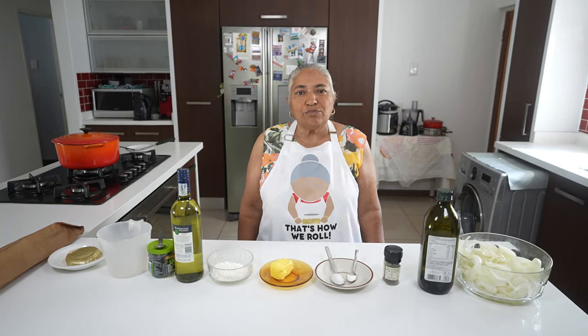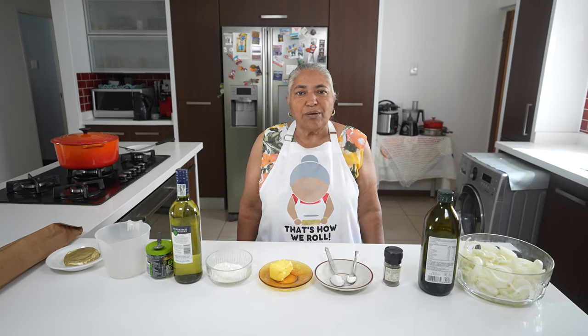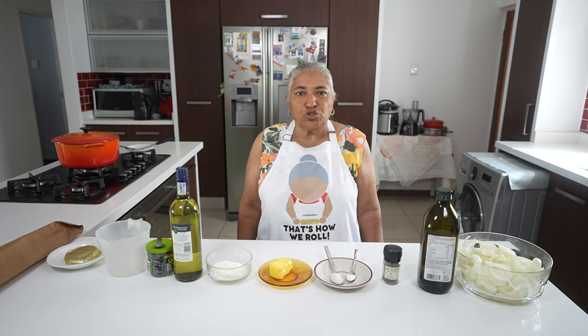Hello, welcome to my channel. Today I'm going to make Pranusha's favorite onion soup.